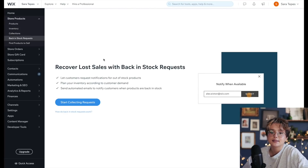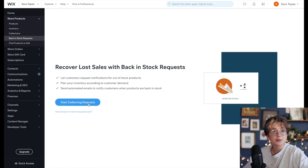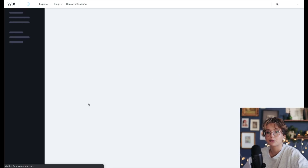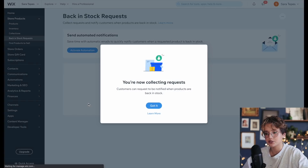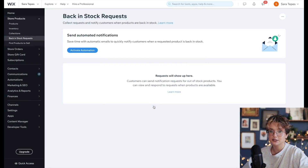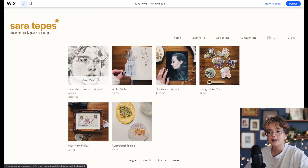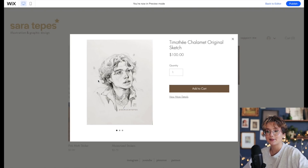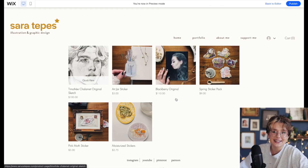I've also turned on back-in-stock requests, which I've never done before. This lets customers put in a request for extra stock of something, and if I get enough requests, I'll just order more. I'm excited to try it out and see how it all works — it's a good feature to know is there.